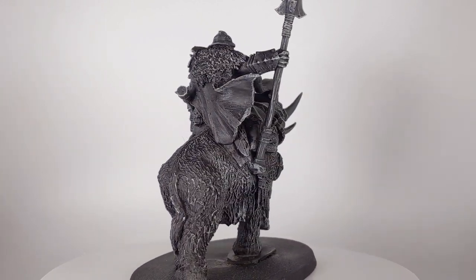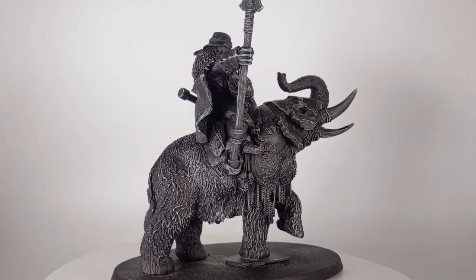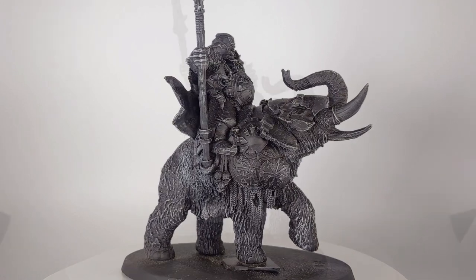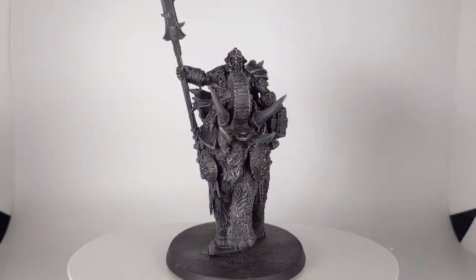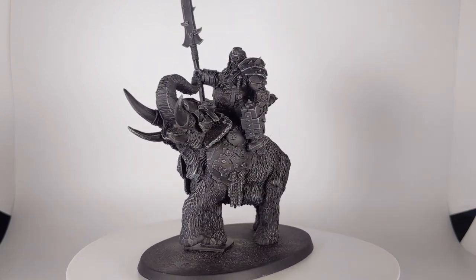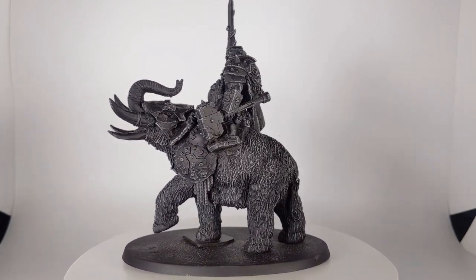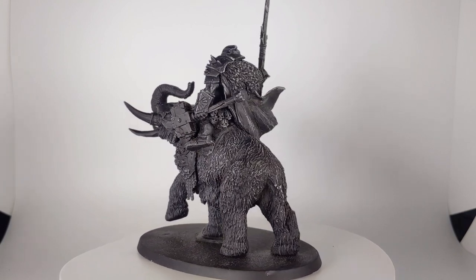I'll be doing something a little different with this model. Over on Ko-fi, I've set up a raffle for him, so if you're interested in getting him, just head over there and buy a ticket for a chance to win. I'll see you next time.